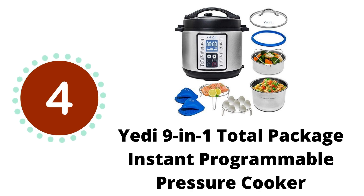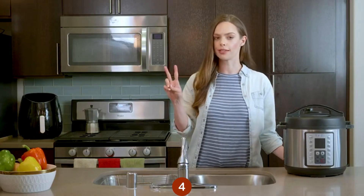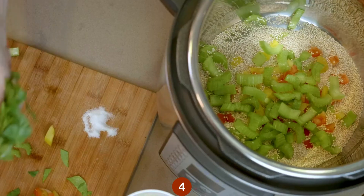This is our fourth recommendation. In less than one minute, I'm going to do two things: make a delicious, healthy, cooked-to-perfection meal, and show you why this Yeti pressure cooker is the kitchen appliance you've always dreamt of.